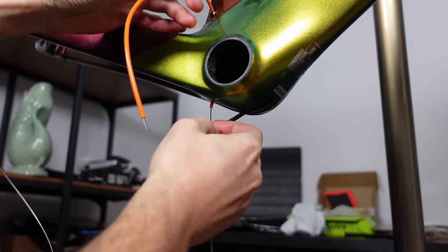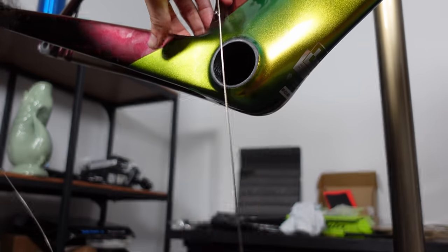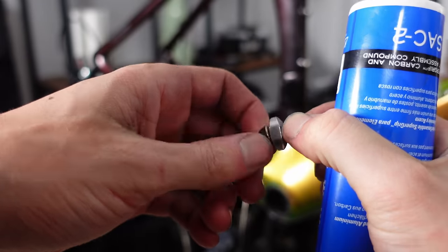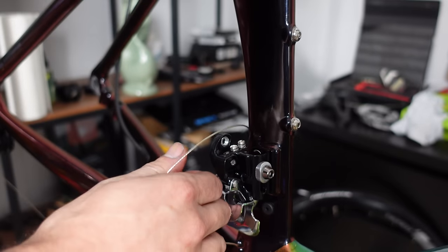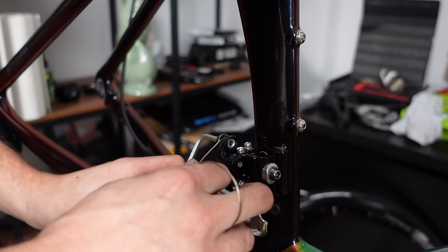I fed the inner cable through the housing and pulled everything into place. For the front derailleur install I greased the mounting bolts — this is a brazed-on type derailleur which mounts onto the fixed hanger on the frame. I mounted it at its highest point for now, which caused me a headache later. It was getting late in the day and I was getting tired, starting to make those rookie errors.